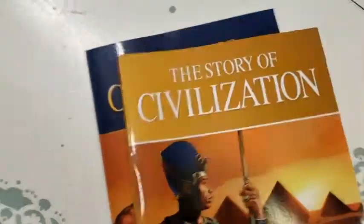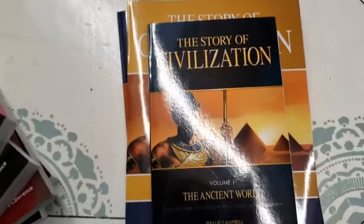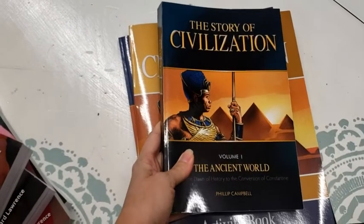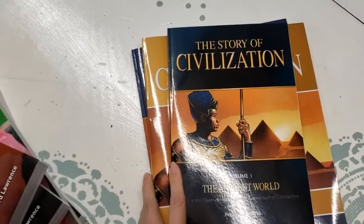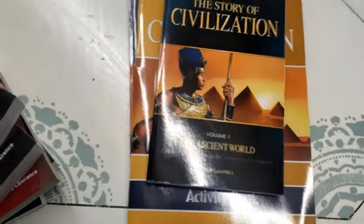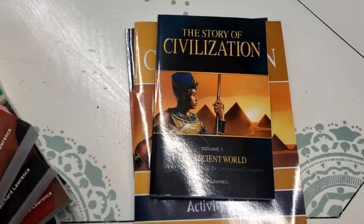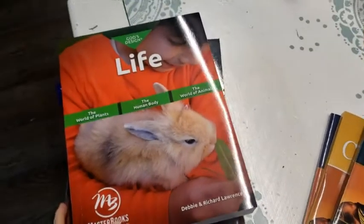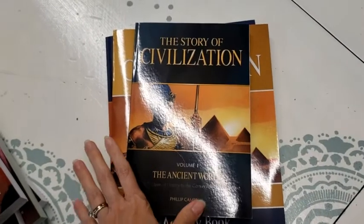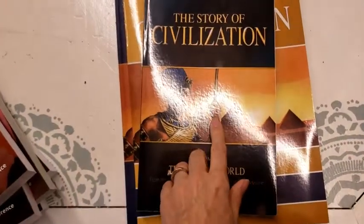I suggest if you do get this, you should get the teacher manual too. They also have this book on audio as a download or CDs, but I just wanted the book — I was already spending way too much money. I just wanted to show you how I'm changing things up. That is the beauty of homeschooling: you can change things up, add and take away. If you want a history that's interesting, solidly Catholic, with activities, worksheets, and food ideas, Tan Books is the way to go.